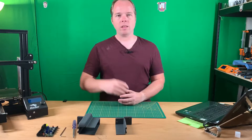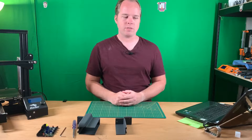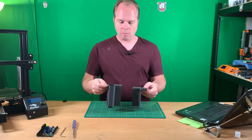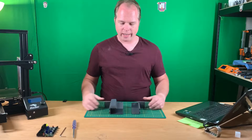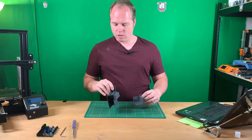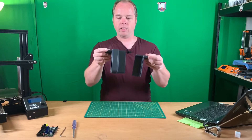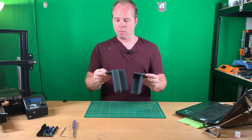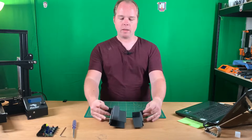I'll put the STL file in the description of this video. I didn't have any black filament, but this is the bracket — it's a nice dark gray and it looks okay. I still need to clean it up a little bit.